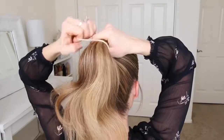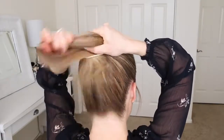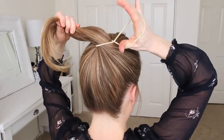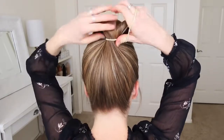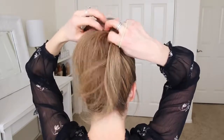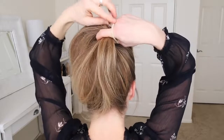Moving on to the second bun, I'm going to start by wrapping a hairband over my ponytail. Then I'm going to wrap the hairband over my right hand, and with my left hand, I'm going to spread the ponytail around the hairband. Then I'm going to wrap the hairband twice more over the bun.